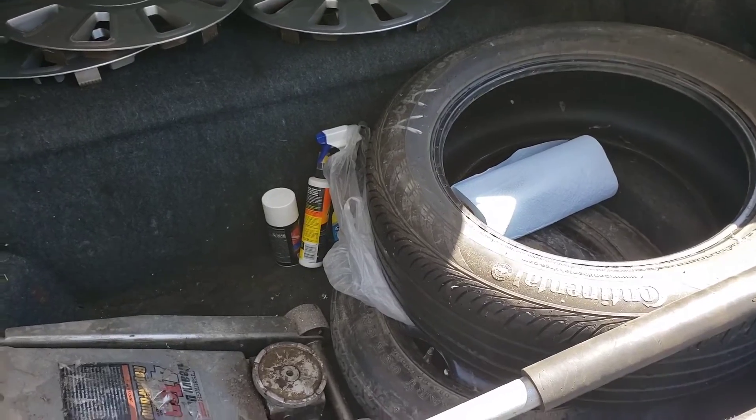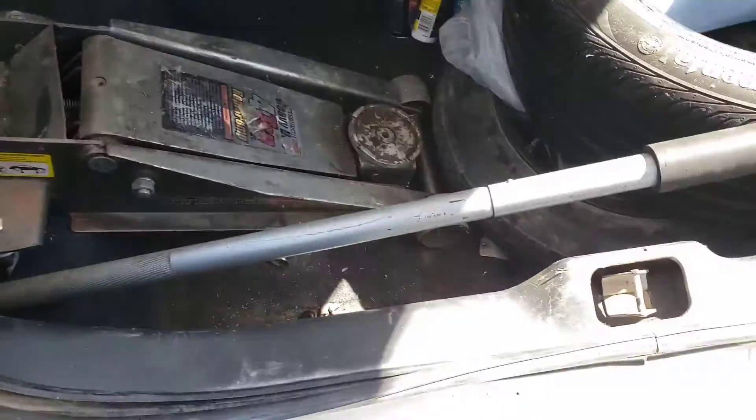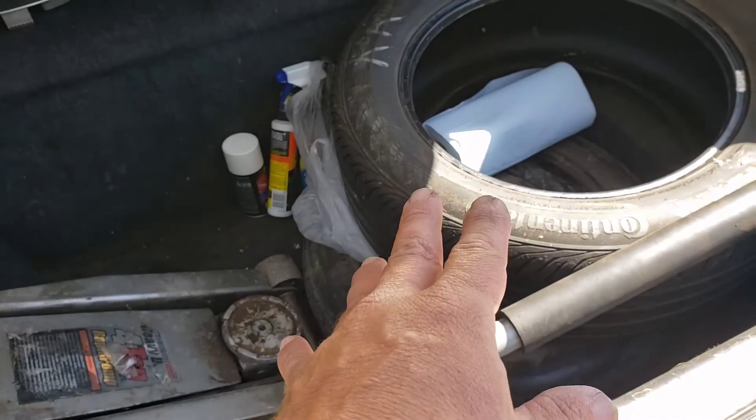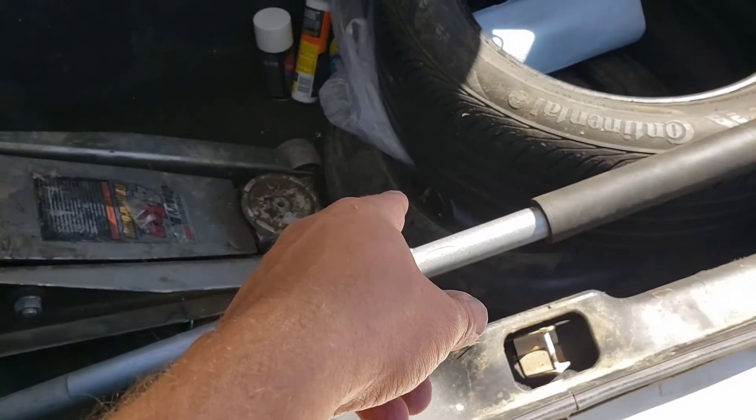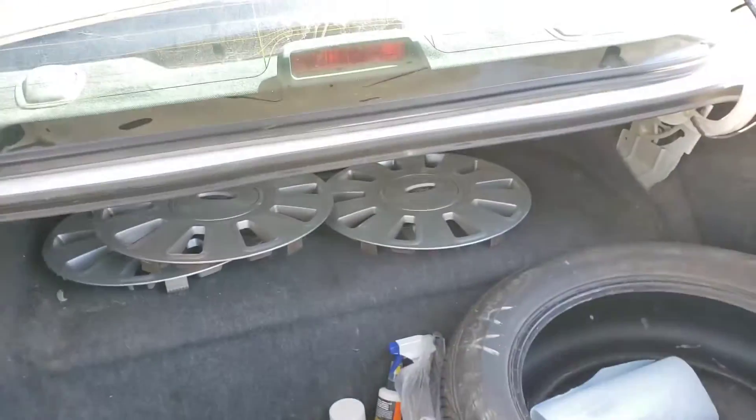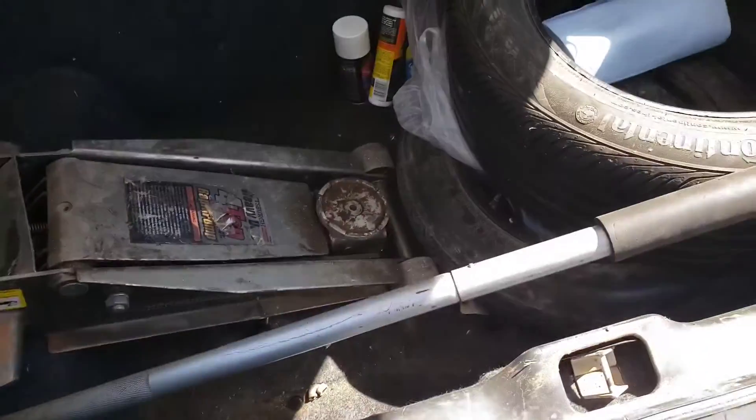We threw a few things in for the road trip tomorrow. We have a full-size jack, tire irons, an extra tire, and a spare. The hubcaps we're just leaving. Might grab a few more tools too, but we'll see.